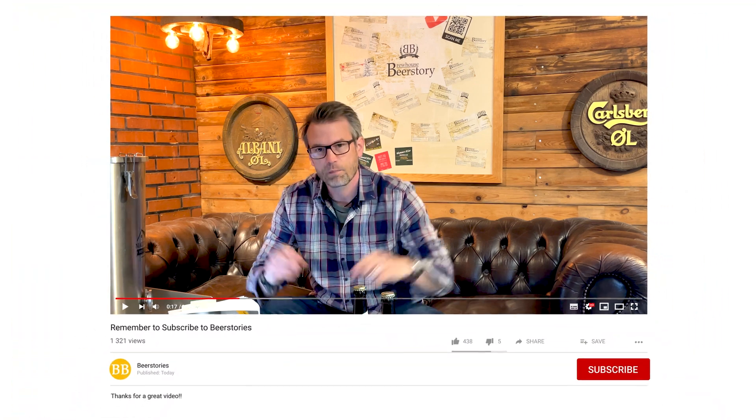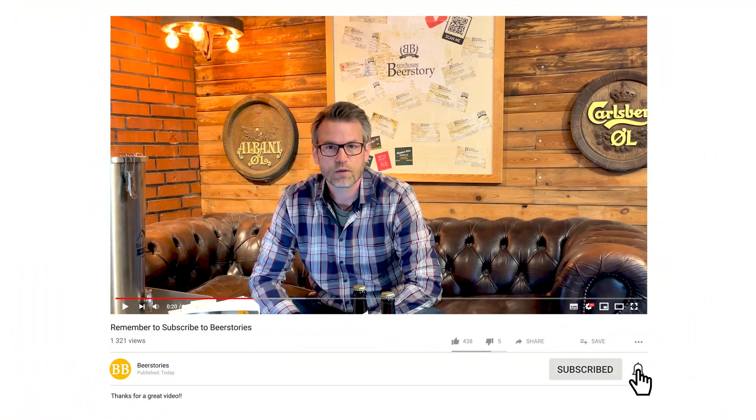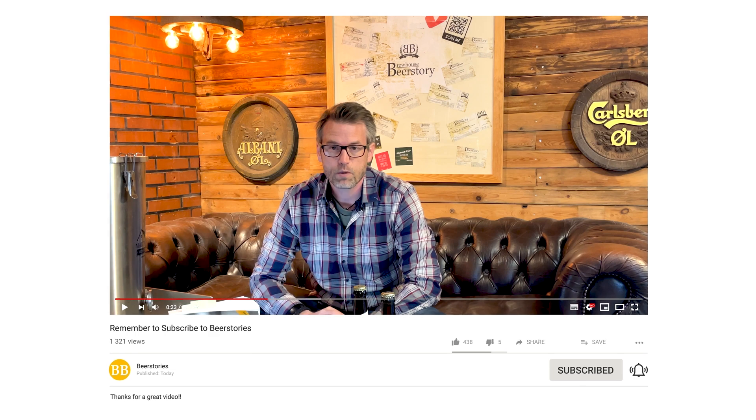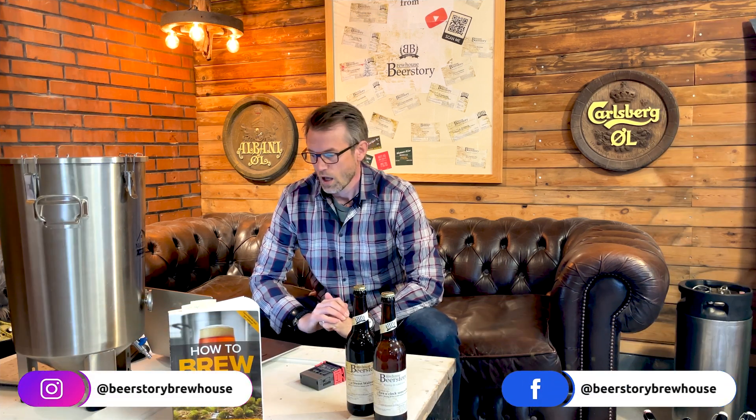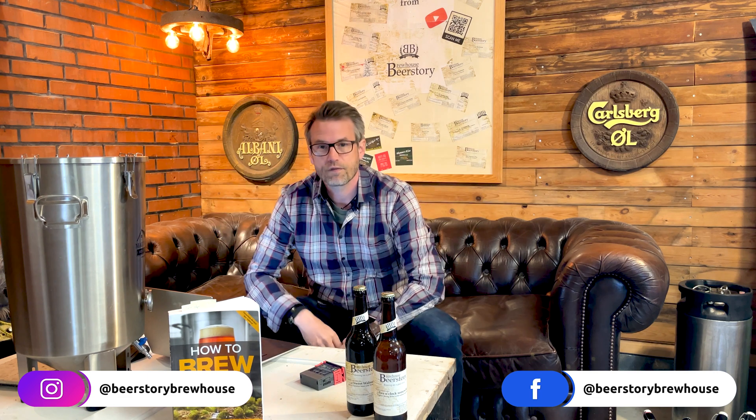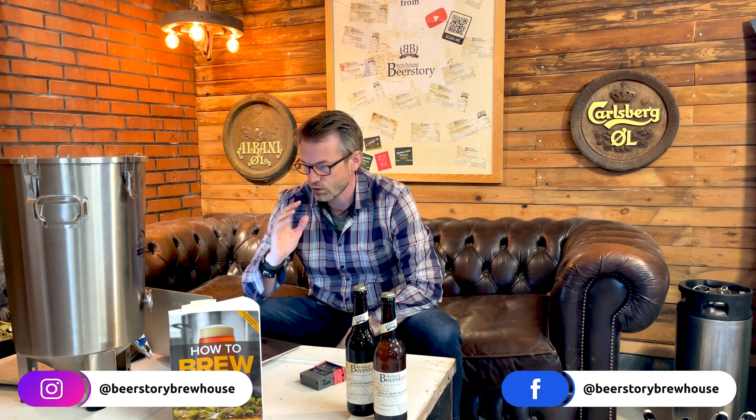Welcome to Beer Stories from Beer Store Brew House. This is a guide on how to make the best fermentation of your beer. Please click like and subscribe — it'll make me very happy and you'll get the newest videos directly in your YouTube feed. You can also find me on Instagram and Facebook.